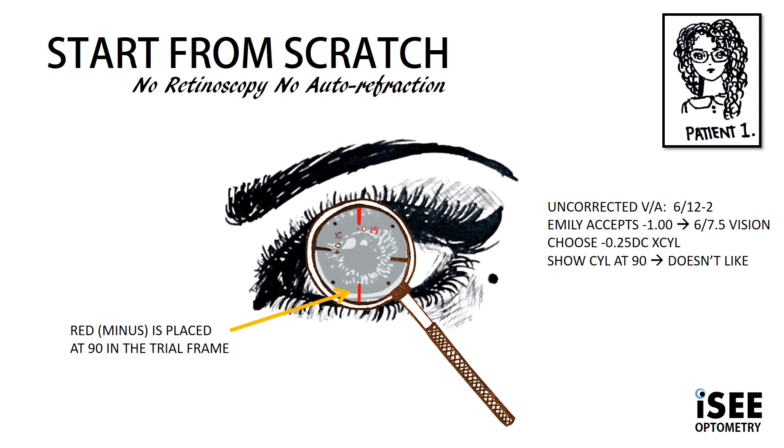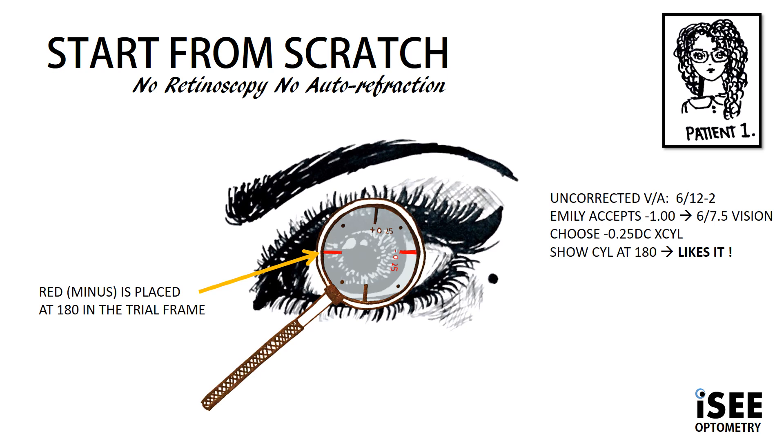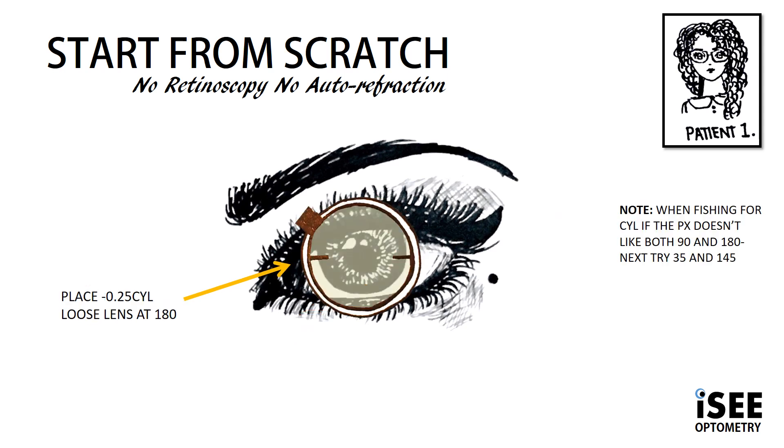Now, based on the rule of thumb we discussed in the previous video, we need to choose a 0.25 cross cylinder. We're going to go fishing for cylinder. We first must present minus, which is shown as the red line at 90 degrees in the trial frame, which Emily tells us she doesn't like. We then show her the JCC markings at 180, and this time Emily likes it. So we are going to place the minus 0.25 cylinder at 180 in the trial frame.